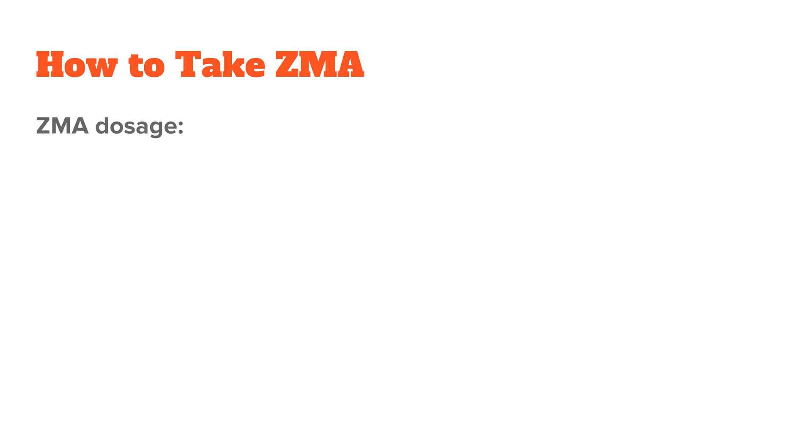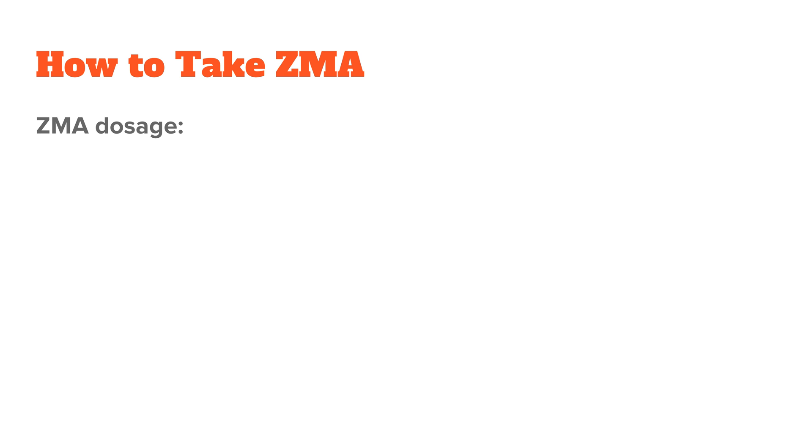In terms of dosage, ZMA was formulated to include 30 mg of zinc, 450 mg of magnesium, and 10.5 mg of vitamin B6. I wouldn't take more than one dose because 30 mg of zinc is already quite a bit, and the same applies to 450 mg of magnesium.